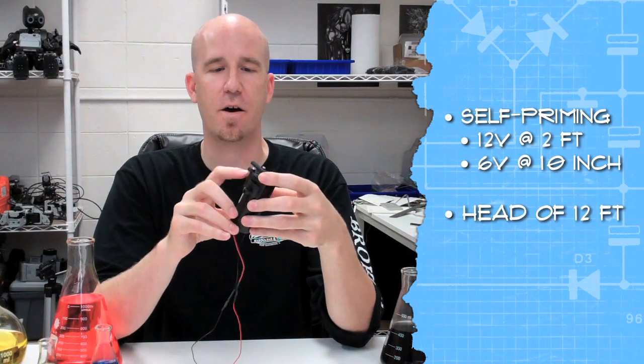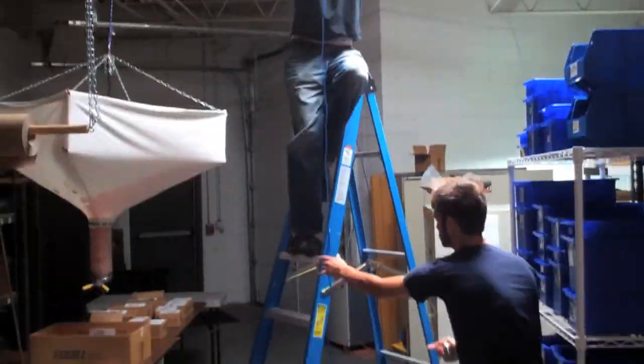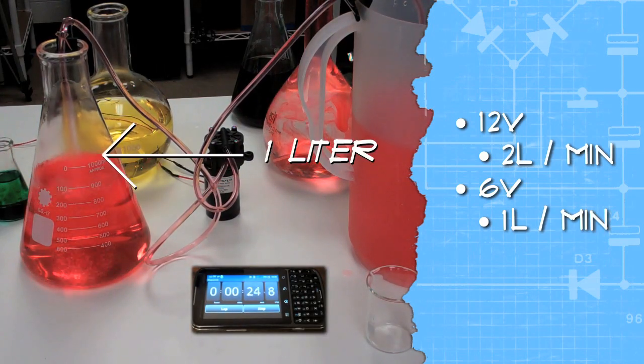It has a head of about 12 feet. We tested it in the warehouse and it would probably do more than that at 12 volts, but we ran out of ladder space and ceiling space. Overall capacity, it can do about 2 liters per minute at 12 volts, and 1 liter per minute at 6 volts.